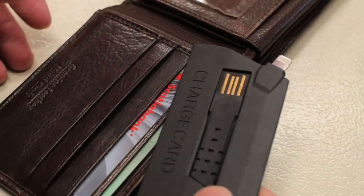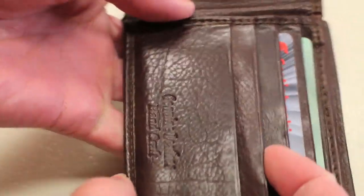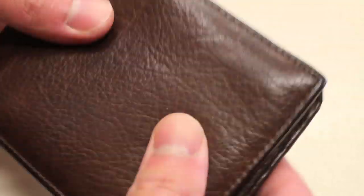With the Charge Card here, just like a debit card or credit card, you can slip it right into a wallet like so — it folds flat and you're pretty much good to go.